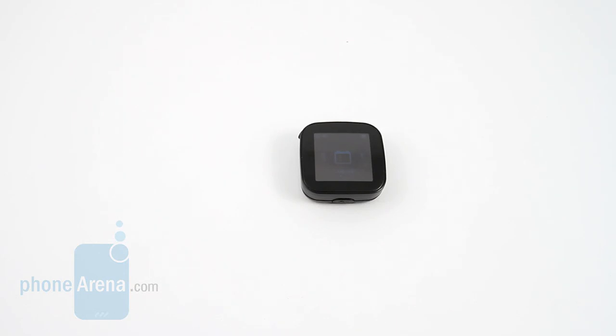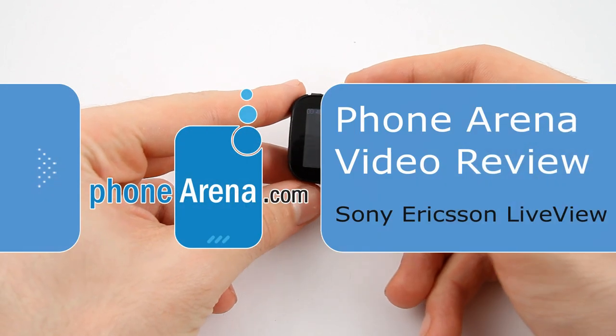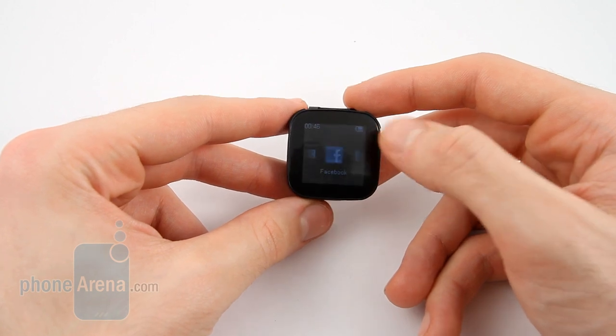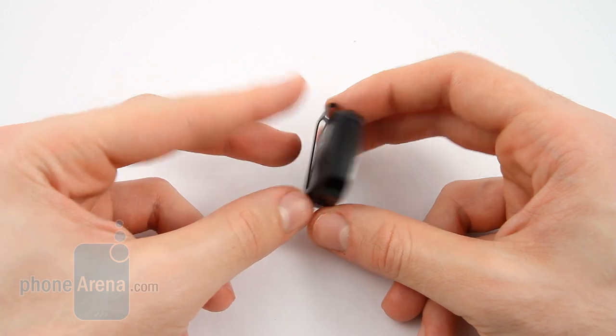Hi, welcome to the Phone Arena video review of the Sony Ericsson Live View. This little device is a continuation of the Bluetooth watch line that Sony Ericsson have, taking a lot of the technologies from it, but adding a lot of other functionality and ultimately offering more than a watch.